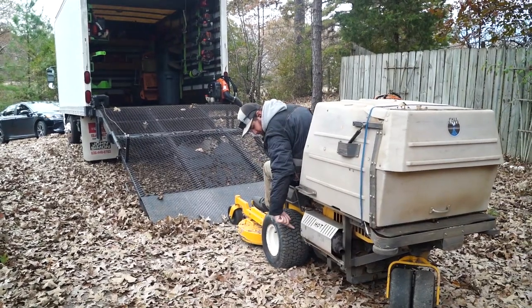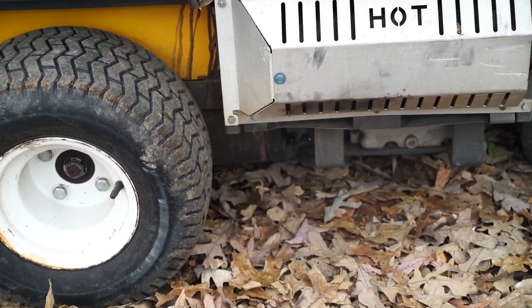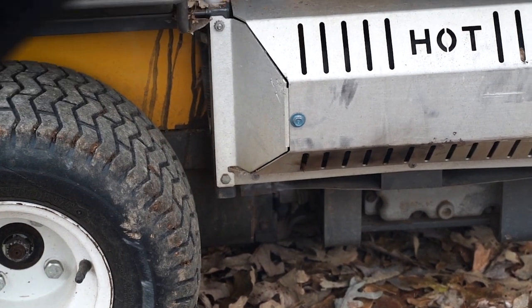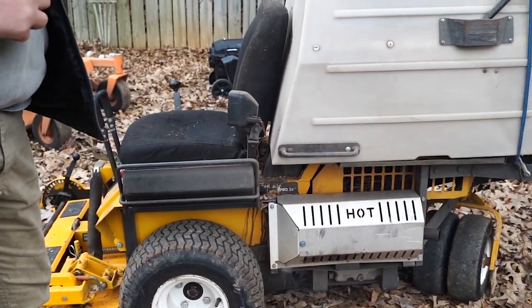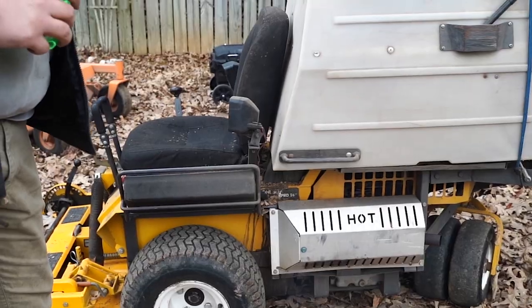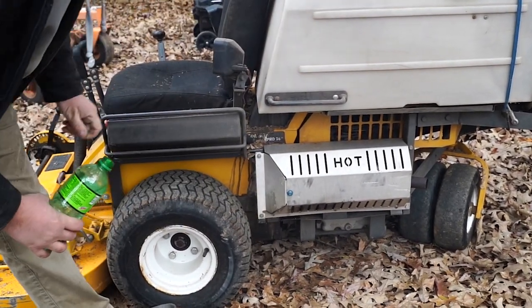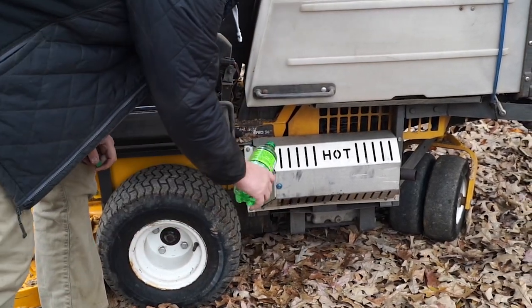Another issue I've had with the Walker is kind of a known one - the guy I bought it from actually warned me the day I picked it up. That's where the muffler is and having leaves fall onto it. On this day we had a little fire come up - it was burning some leaves that got on the muffler, smoking more than anything, but I've had full-on flames coming out. I started carrying a bottle of water next to the seat - by recommendation of the seller - and I call it my fire suppression system. Anytime flames come up, I grab that bottle and throw a little water on there and it knocks it right down.